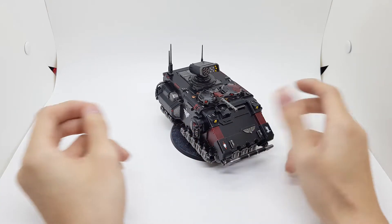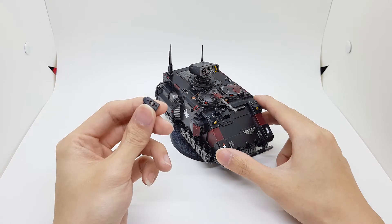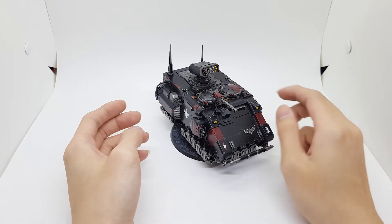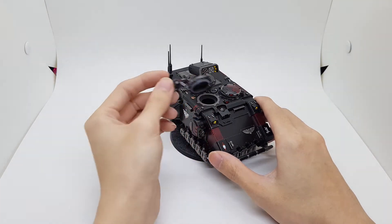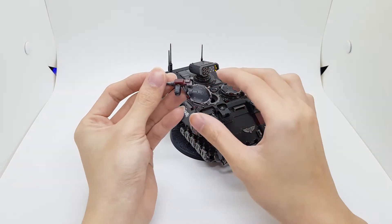And let's take it this way — the front gun is magnetized as well, so I can change it in the future if I want something new. Just printed them out. The cupola itself moves and I can remove it — it's not glued down or anything, just sitting there. But the hatches are glued down.